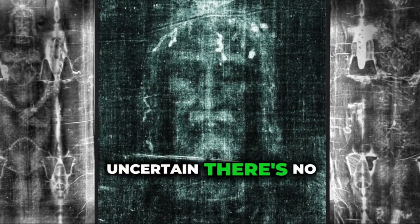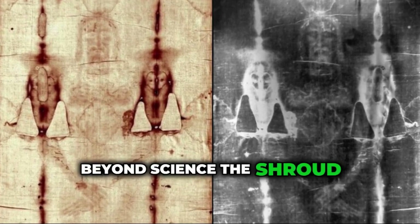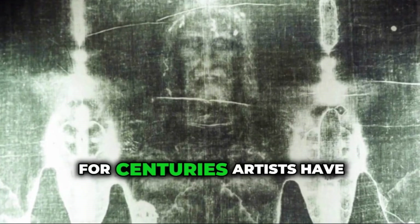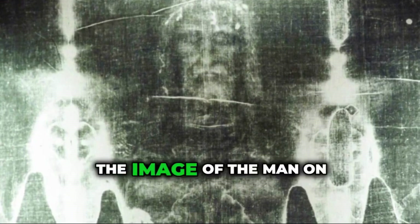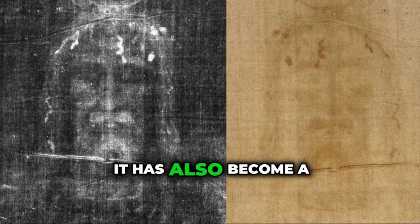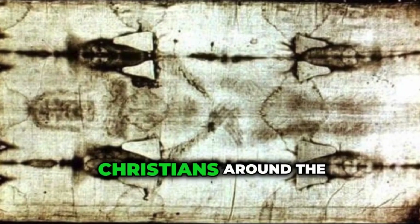While the science is uncertain, there's no denying that the Shroud holds deep meaning for many people. Beyond science, the Shroud has had a huge impact on art and faith. For centuries, artists have looked at the Shroud for inspiration. The image of the man on the cloth has influenced many paintings and sculptures of Jesus. It has also become a symbol of suffering, sacrifice, and hope for Christians around the world.